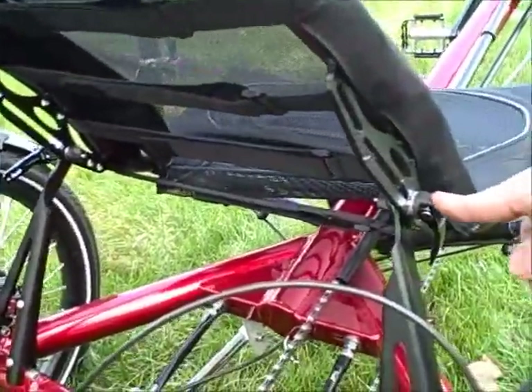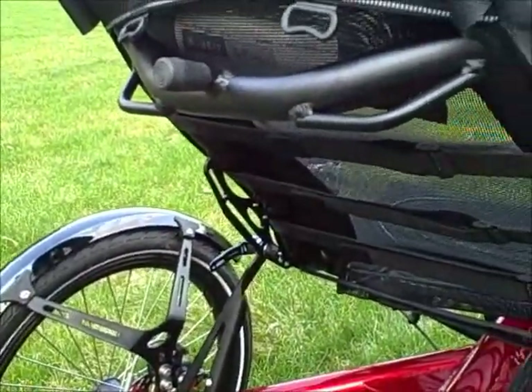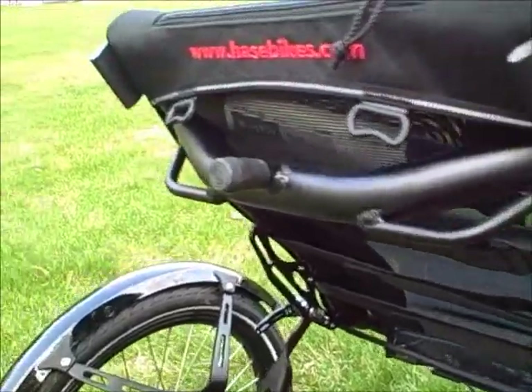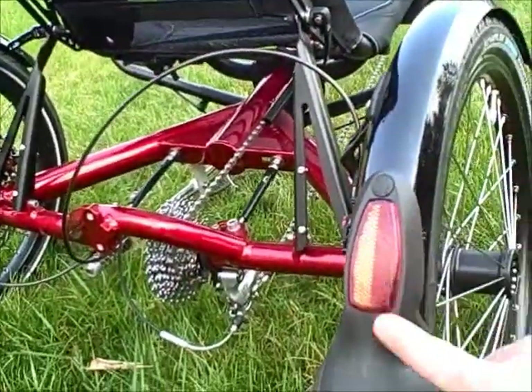The seat angle is adjustable. It also has a stop so you can tip it up on the end in an apartment or your home so it doesn't take up a lot of room. There's a spot on the back of the seat for your valuables, and reflectors on the back of the fenders.